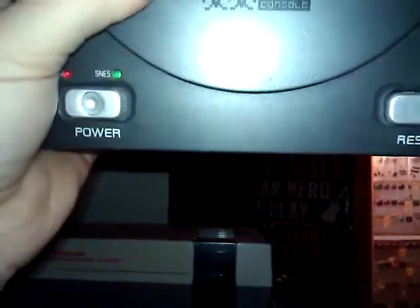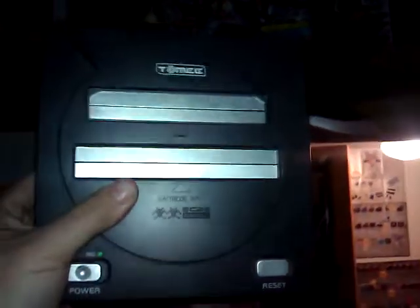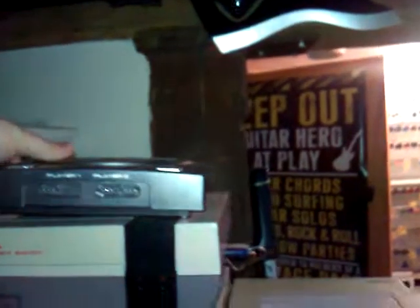I'll show you this center first. Starting on top, I got this fake — I think it says the C2 console — plays NES and SNES games. I do not like it at all. It's terrible for the NES games, though the SNES games work good.